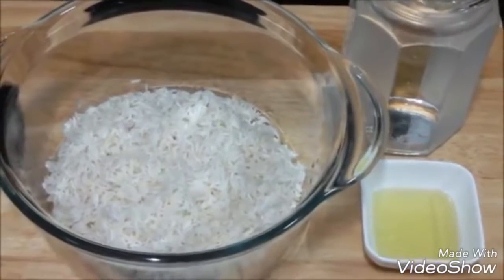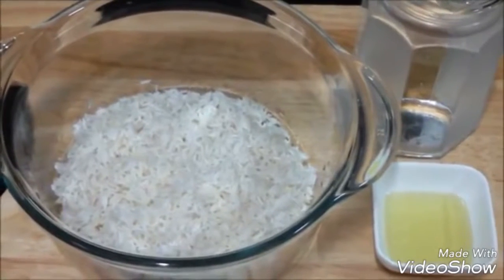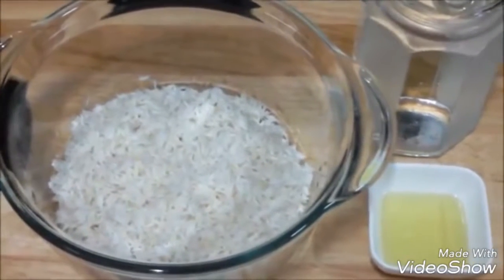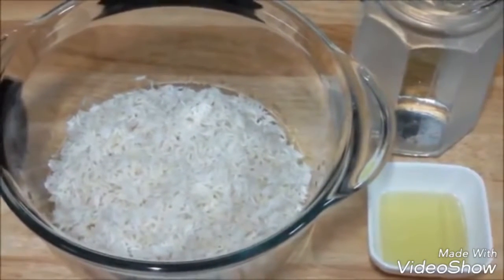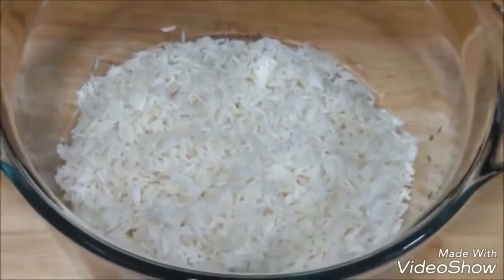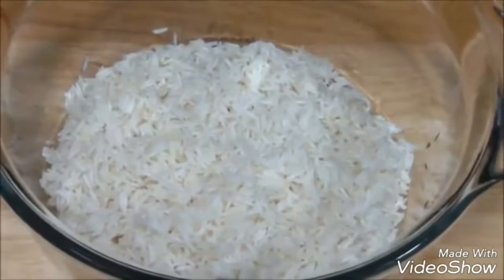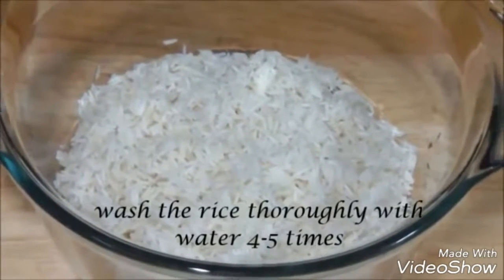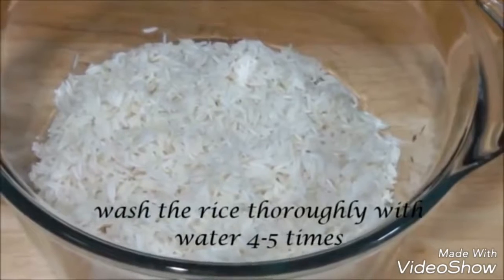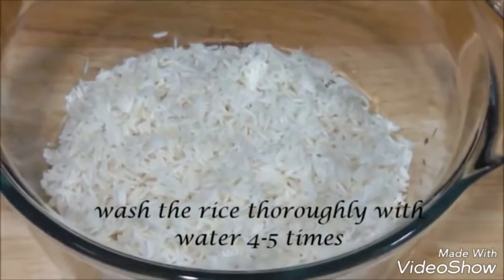Hello everyone, welcome to Shadi Cook. Today we're going to learn how to make rice in the microwave. It is very simple — just a few easy steps and your rice is cooked. We have about one and a half cups of basmati rice. You can take any rice of your choice. The first step is to wash the rice thoroughly four to five times until the water is less cloudy.